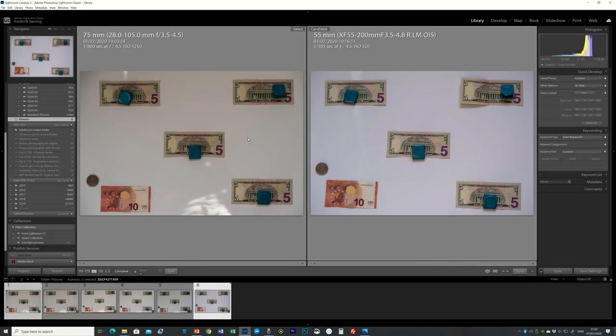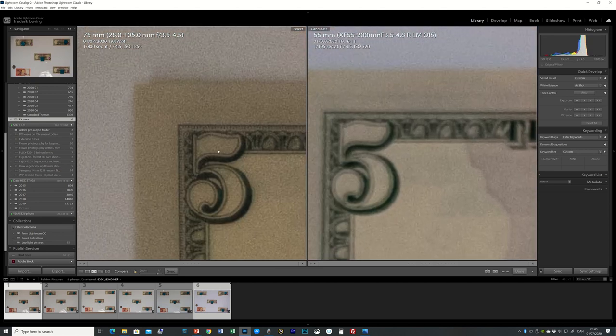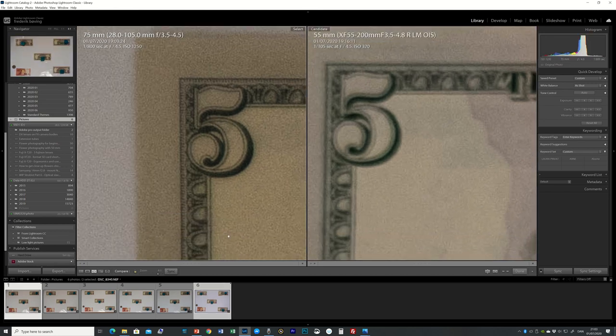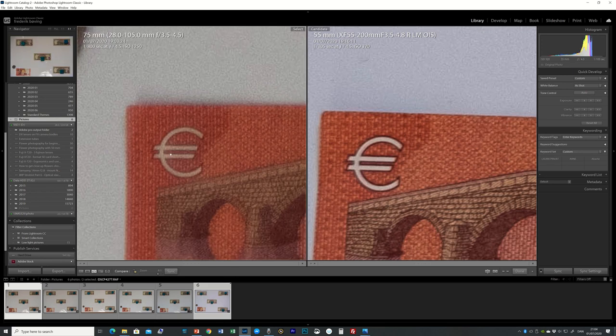For fun, I also compared against the Fujifilm X-T3 with the XF 55-200 lens, both shot at f4.5. Looking at the center, the Fujifilm is definitely sharper. But going to the top left, I'm actually surprised — the Fujifilm looks softer there. At the bottom left the Fujifilm has better contrast, but Nikon resolution is still decent. Bottom right, the Fujifilm is clearly sharper overall.